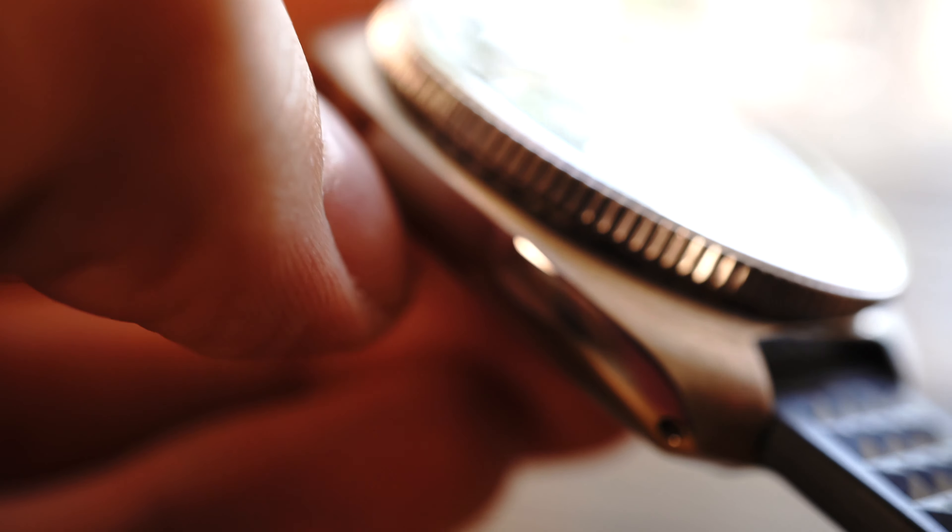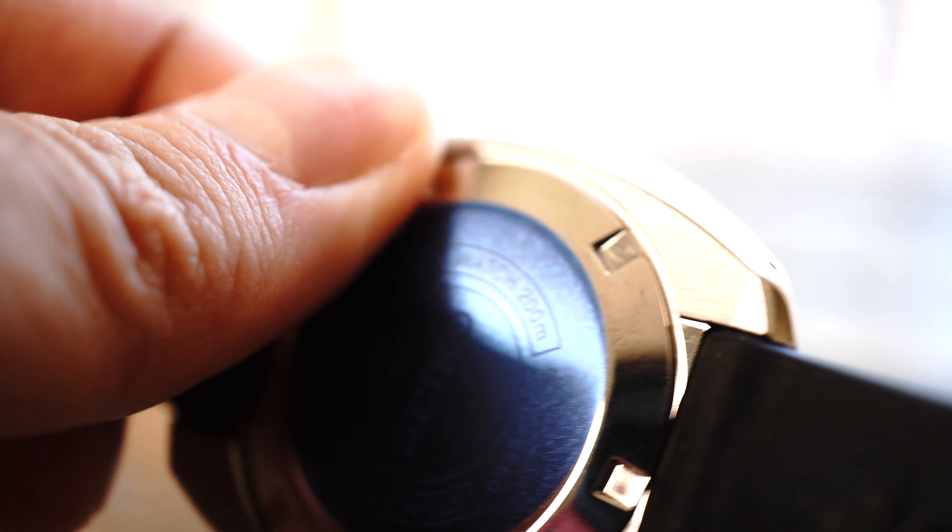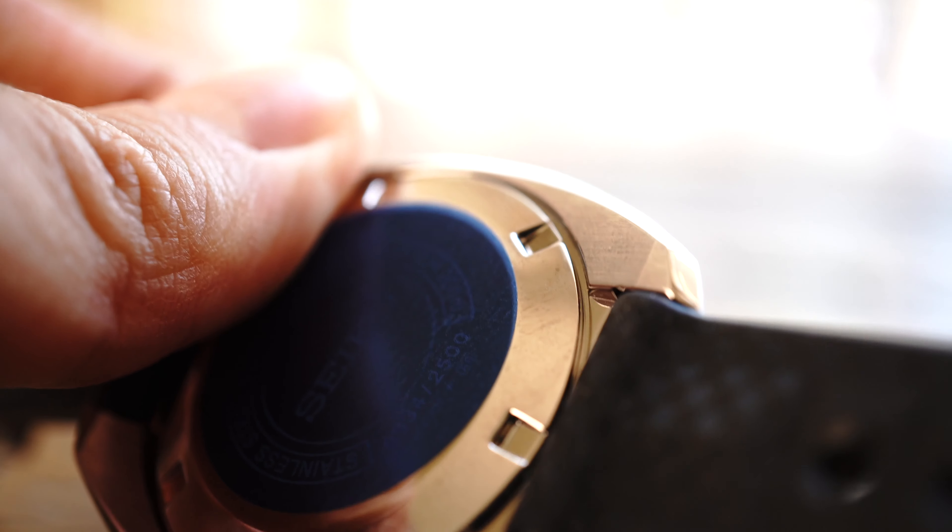Next we have the case. The case is beautiful in the sense that the top is brushed and transitions to a polished edge on the side, then back to brushing on the bottom, so it has really cool transitions and lines along the side while still being a cushion case.